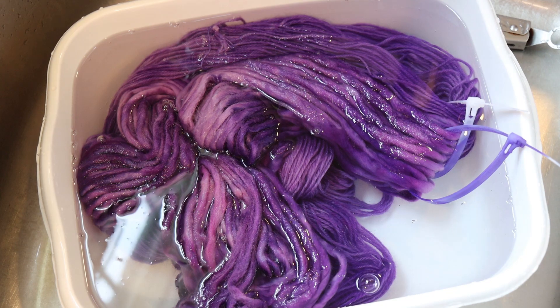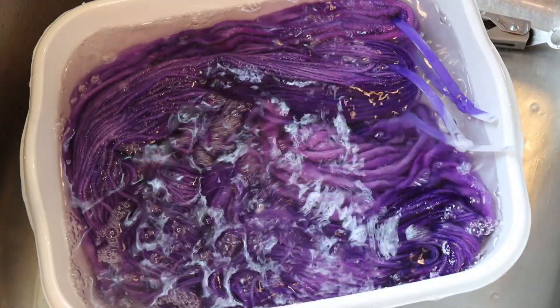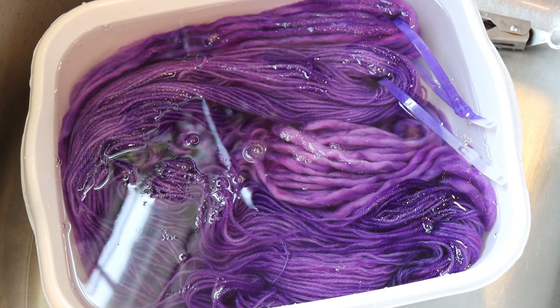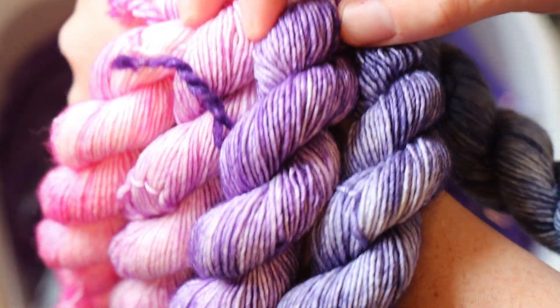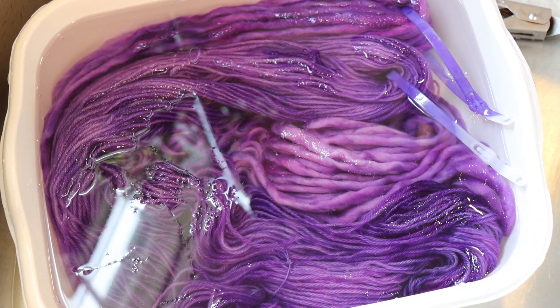I still have a skein of superwash yarn that I glazed with these conditions. In that video I had double the amount of dye and double the amount of yarn with the same volume. I'll try to compare to that in the end — actually I can grab one right now. Here is a glaze that we got with the same proportions of the purple, and I know this color can work.